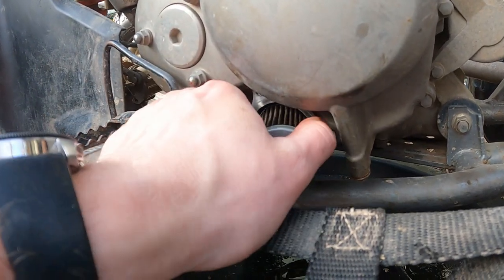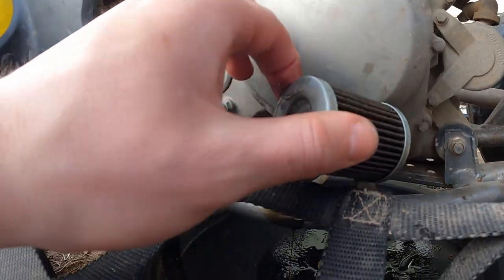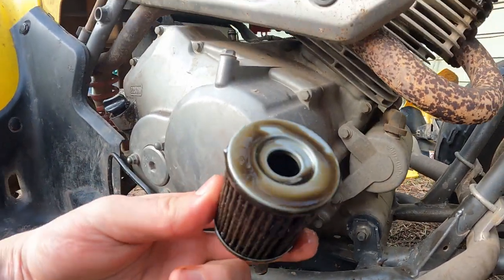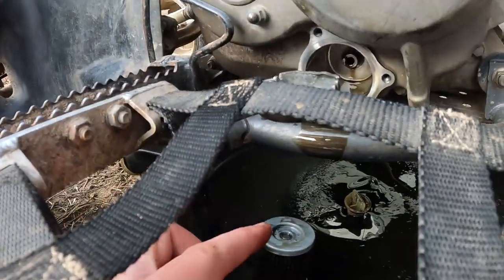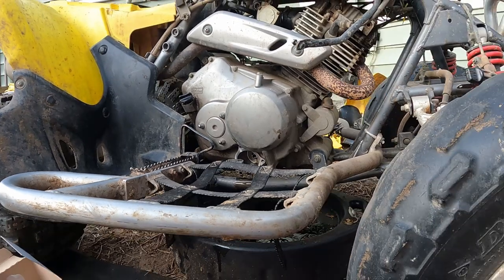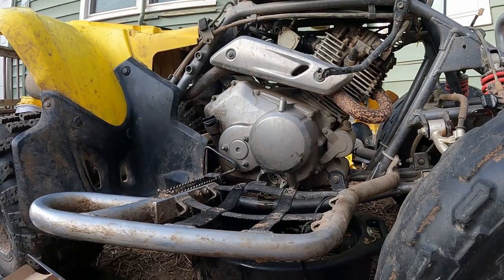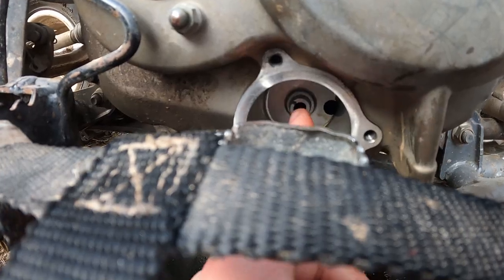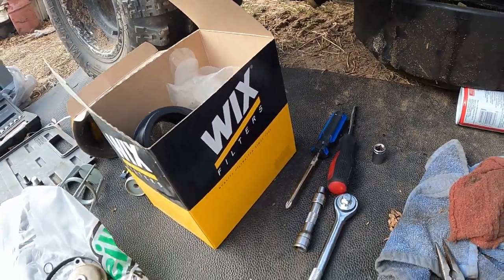Just like before, we want to make sure we know which way the filter goes. There's a small hole there and there's a big one — the big opening goes inside. We're just gonna set that down right there and let that keep dripping. Everything looks pretty nice and good in there. We're gonna let that finish dripping, get this stuff cleaned up, pull that carb out, and then we'll get ready to close it back up.